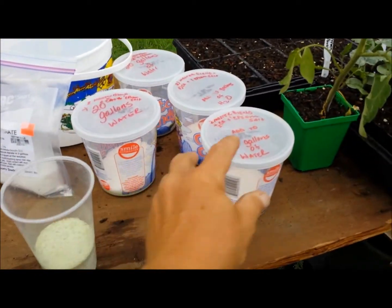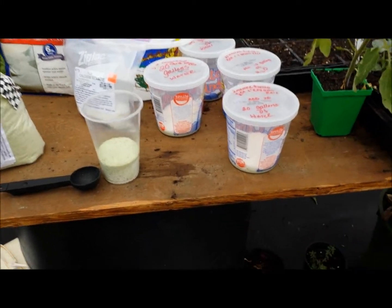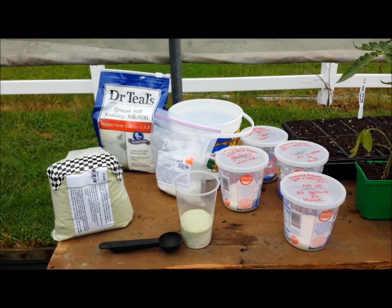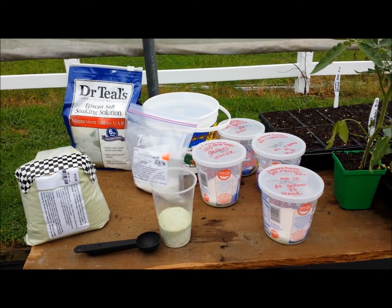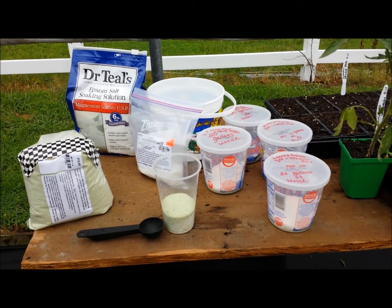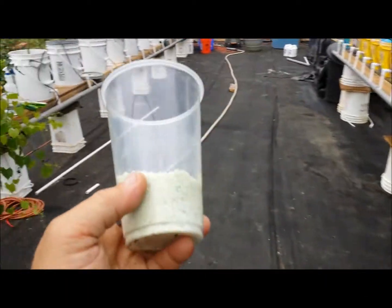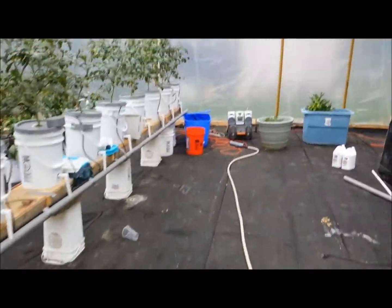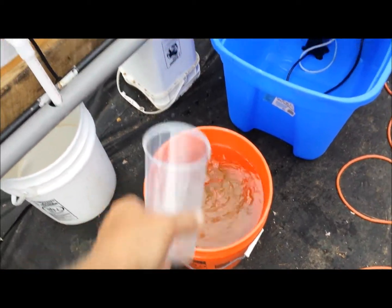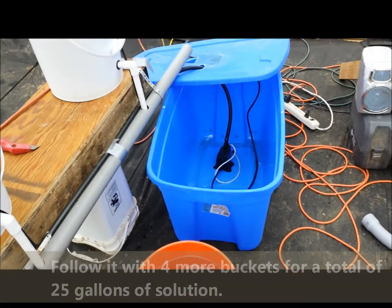I've measured it all out and made pre-mixes because I'm going to be going out of town. My wife and Daniel are going to be taking care of this, so I'm hoping they can just add this to 20 gallons of water in my systems, clean them out, and put new solution in every couple of weeks. This one is figured out for 25 gallons, because that's what I'm putting in here. I'm going to dump it in the first 5-gallon bucket of water, stir it up, add it, then follow it with four more 5-gallon buckets. And that's it.